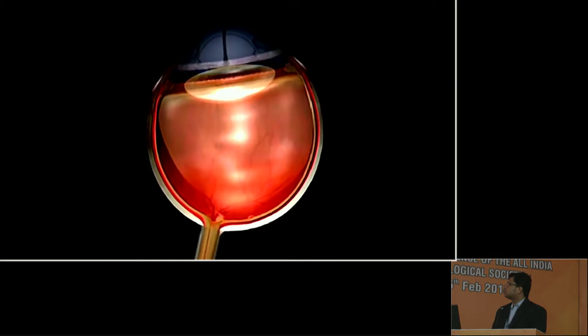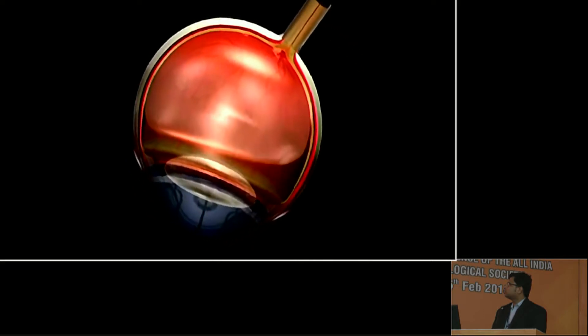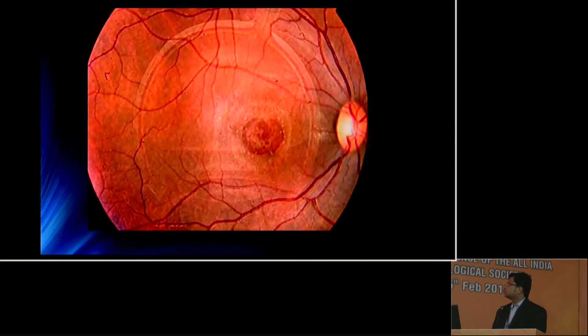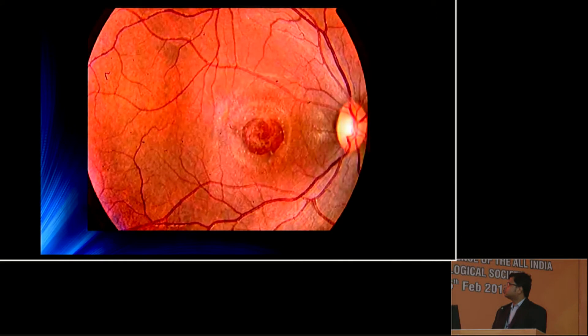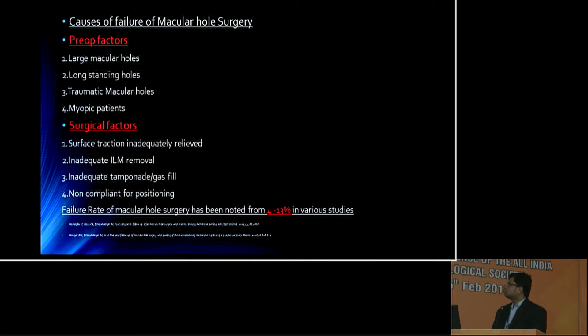In the post-op period, the prone positioning of the patient helps in tamponading the edges of the macular hole with the expansile gas in the vitreous cavity. In spite of recent advances in macular hole surgery, failure rates have been reported from 4 to 13%. These pre-op and surgical factors influence the successful closure of the macular hole.